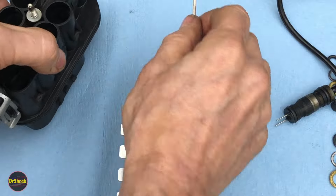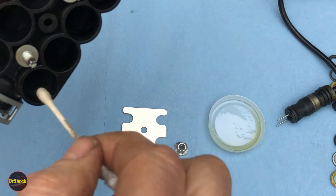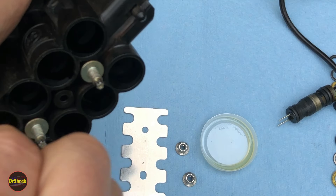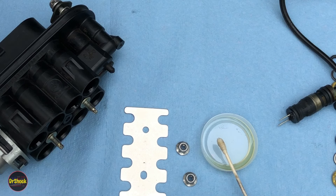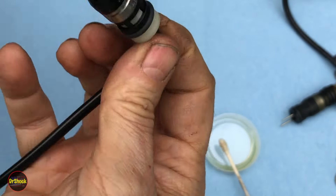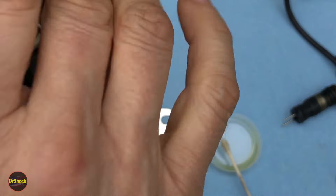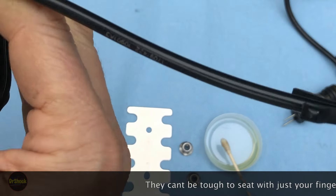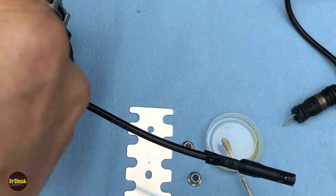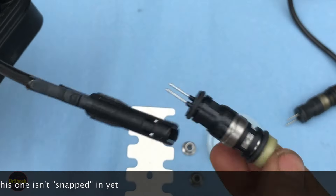Now it's time to do the injectors. Same deal — lube up the bore with clean motor oil. The difficulty we had getting these out isn't normal; they should just slide right in. Open up each injector package, remove the protective cover, and line up the two pins to make sure they're coming through in the right position. Then just push it in. We'll keep doing this for all eight of them, then come back to install the plate and torque it down.